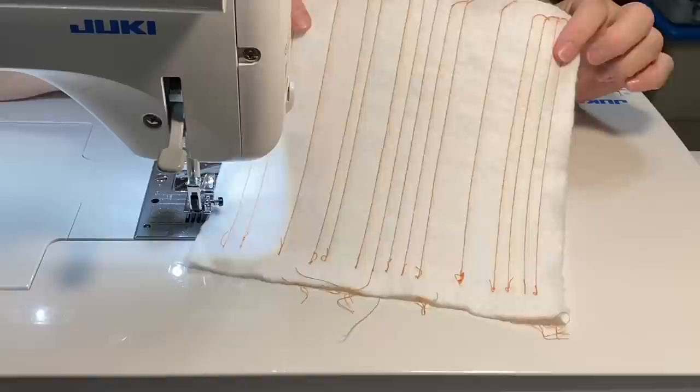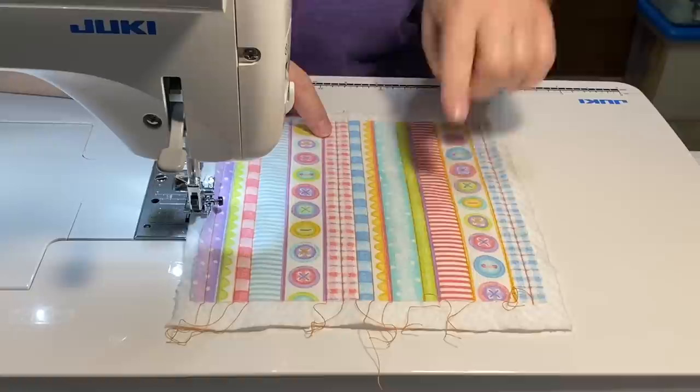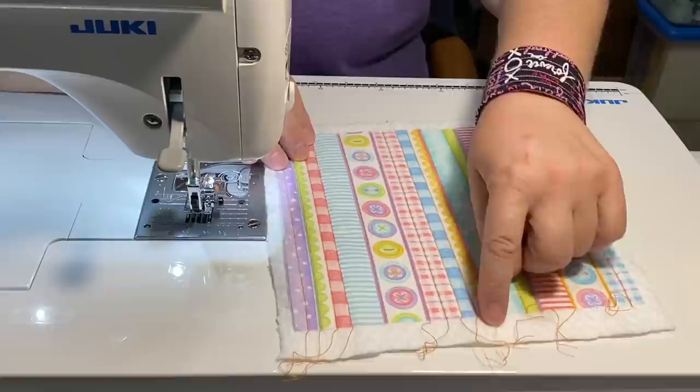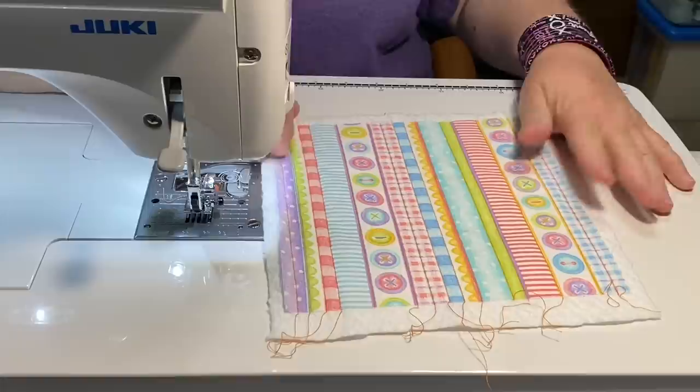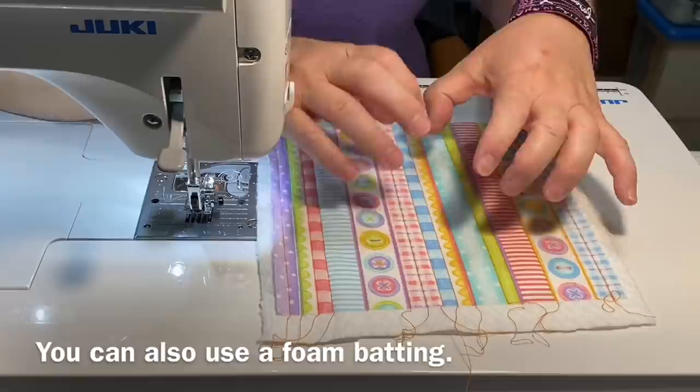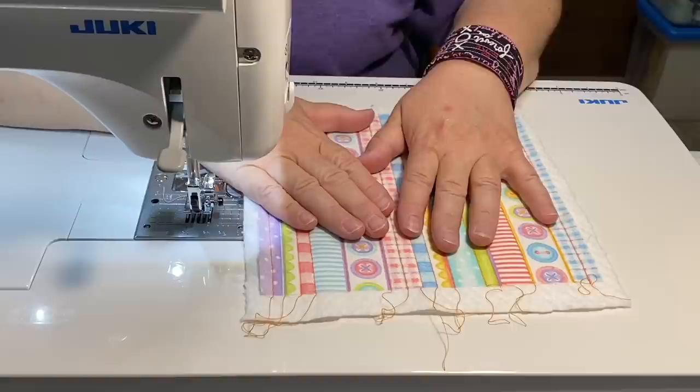I've gone ahead and added all the quilting lines. I decided not to interrupt my stripes; I did a stitch down the center of my little plaid area, left my polka dots open, left my buttons open, and didn't go too close to my scallops — just on either side. You could also put some stabilizer or interfacing on it — in this project those are really interchangeable — and then add your batting. You could put a couple layers of batting to give it extra oomph.